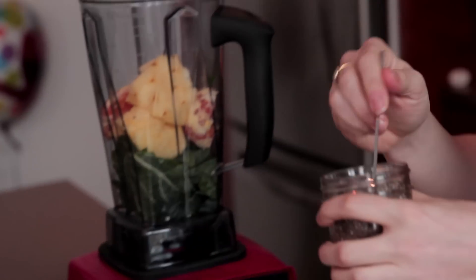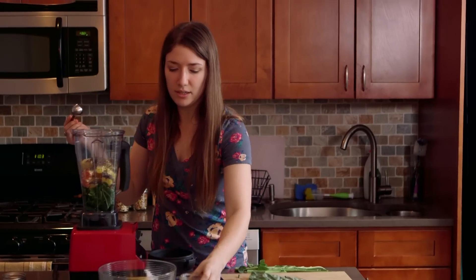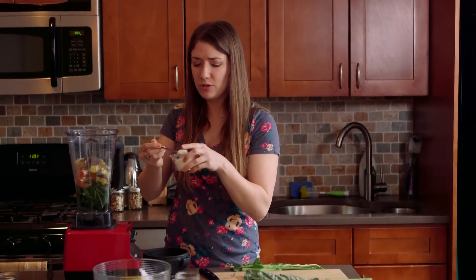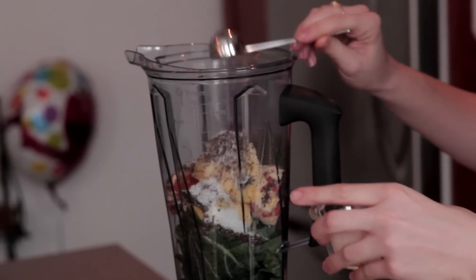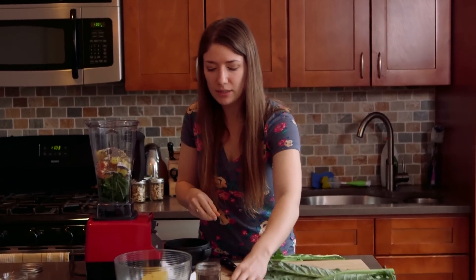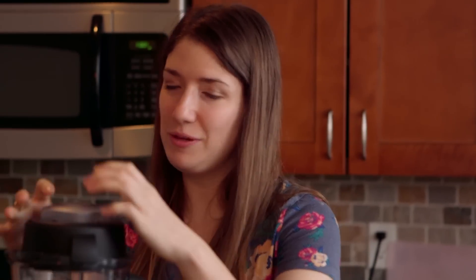and we'll add the boosters. So I'm gonna do a tablespoon of chia seeds and a tablespoon of coconut flakes. Sometimes if you don't have a high-powered blender, I usually say just to soak the coconut flakes in water for a couple minutes before you're blending — it helps it break down a little bit. And then we'll add a cup of water, and then we blend.